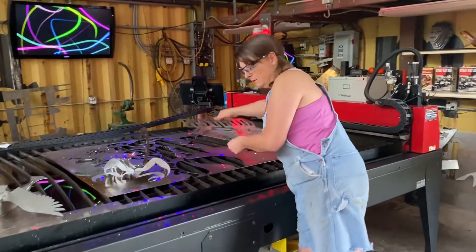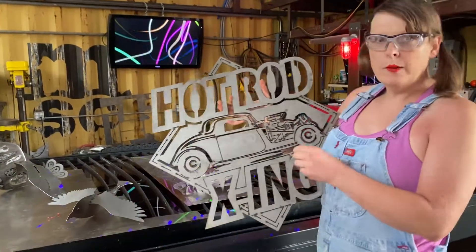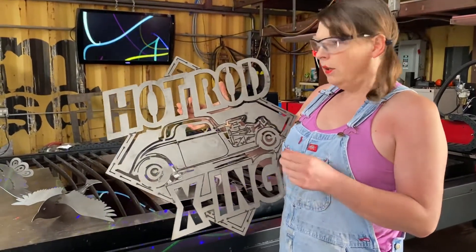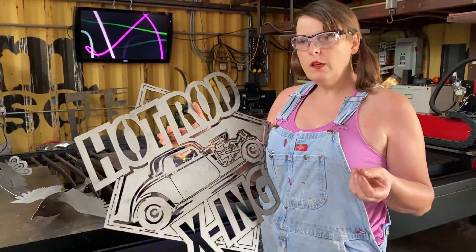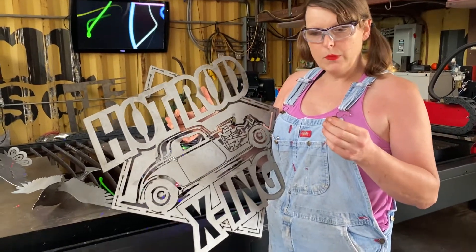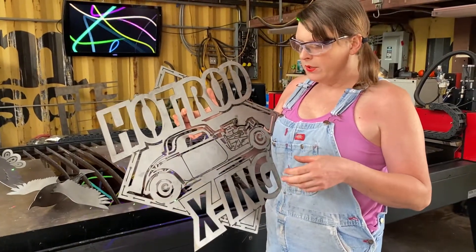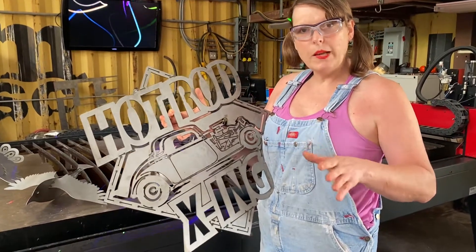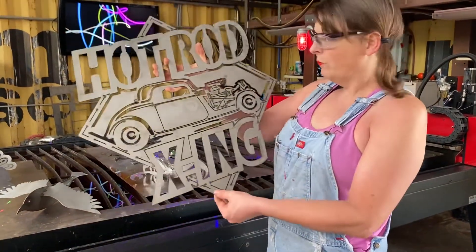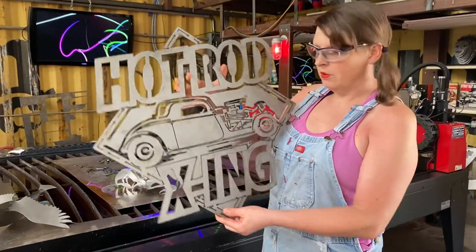We've got a couple of new signs. This is Hot Rod Crossing. Now, the way I had programmed the machine before, my torch was running too slow. You think too slow might be better for detail, but actually it causes the torch to dwell on that material longer and you actually lose your detail. So I was taught how to readjust my inches per minute setting, and we cut out this little hot rod crossing sign. How thick is that material? This is 14 gauge, so it's pretty sturdy.